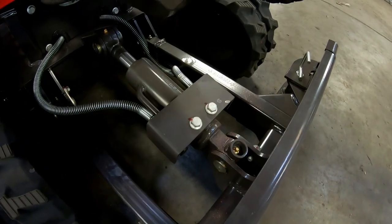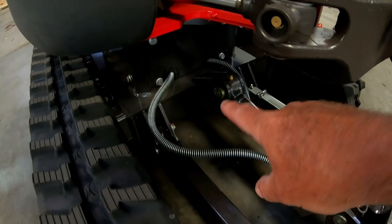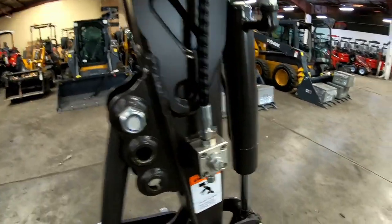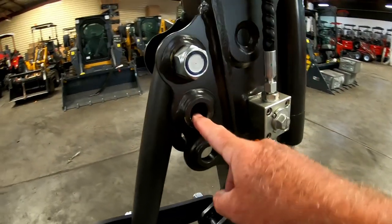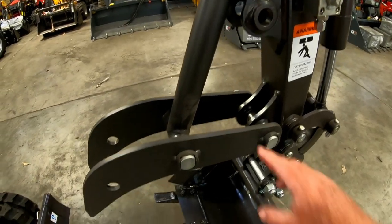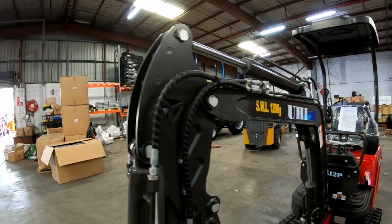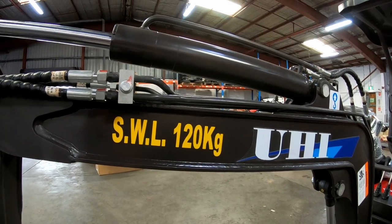There's a bit more protection on this ram here for the blade with extra plates put on there now. The mounting at the back here is slightly different as well. The front valve body looks much the same as before. The model comes with a mechanical thumb with a couple of options for different positions. You could actually modify it and put in a ram here to make a hydraulic thumb. The quick attach is basically the same. It comes with the same nine attachments as previous models. Safe working limit of the arm is rated at 120 kilos, which is basically 10% of the operating weight.